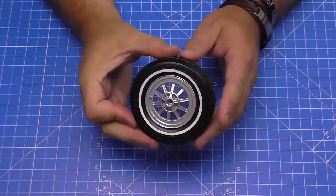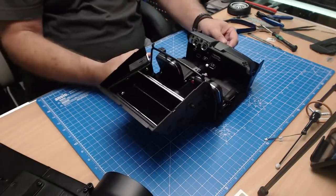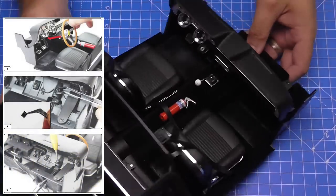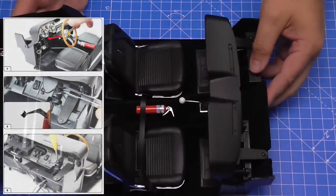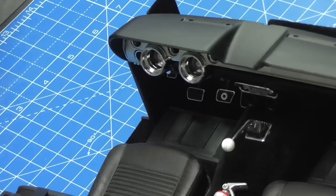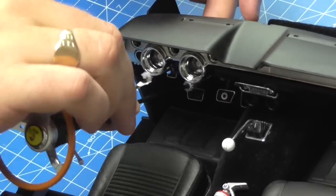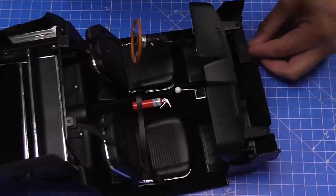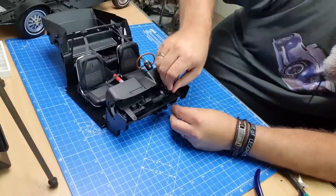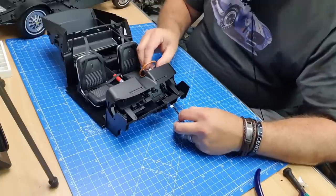I'm getting a dab hand at this now — that's the spare tire done, going in the boot soon. Now we're bringing over the vehicle interior we were working on last time. We're going to put the steering wheel in, with the spindle coming out the other side. We want to ensure both the spindle and the electrics go through the hole. That's one in — just making sure the electrics are going through as well. There we go, the steering wheel is sitting quite straight.